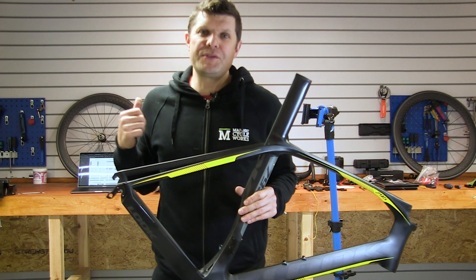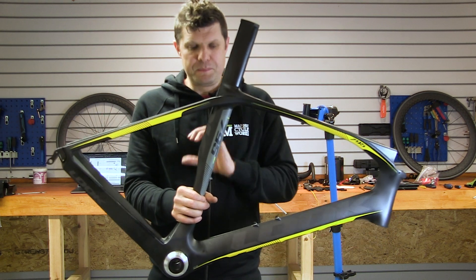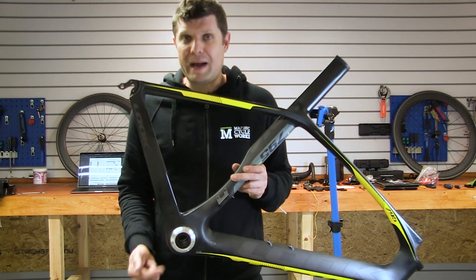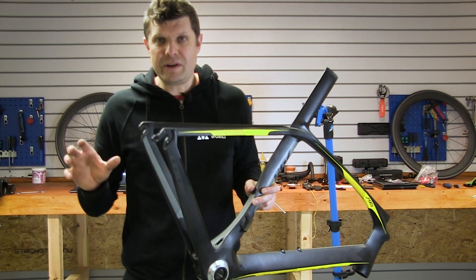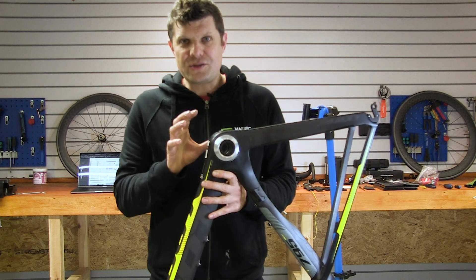Hey everybody, welcome back to the Map Deck classroom. My name is Paul from Map Deck Cycle Works. We've got this beautiful Look 795 Aero Light from 2016, which has just arrived back from Han Bini Engineering. If you don't know about Han Bini Engineering, go check him out on YouTube — it's a fascinating channel and you'll learn a lot. He takes custom bottom brackets, but that's not where the interest lies in this.